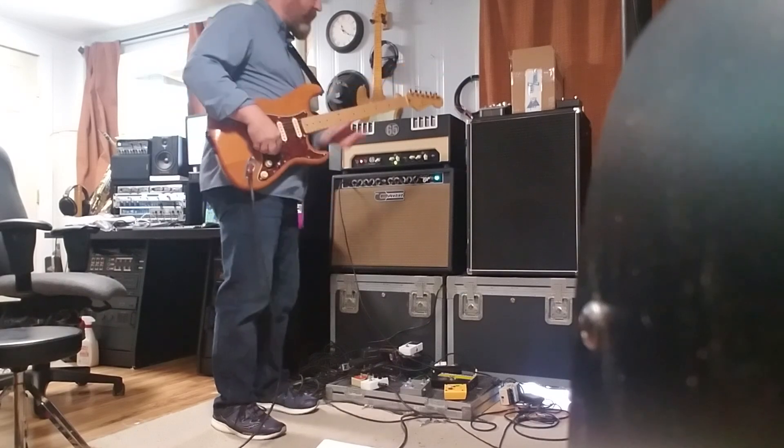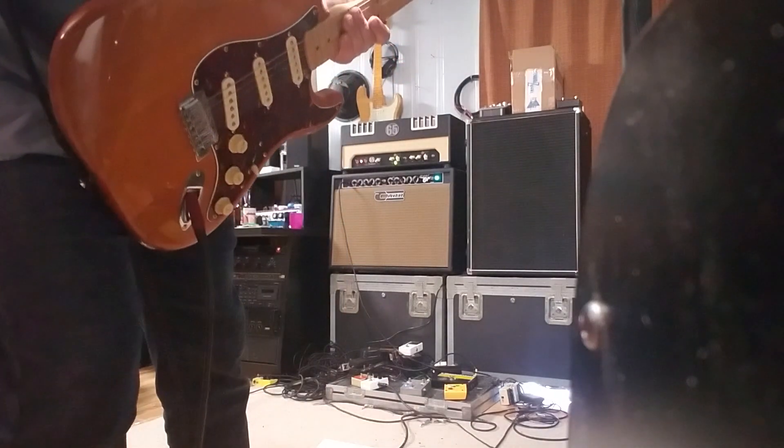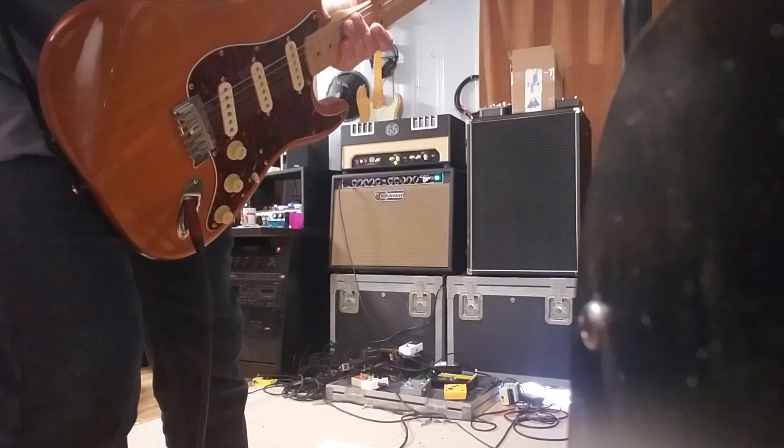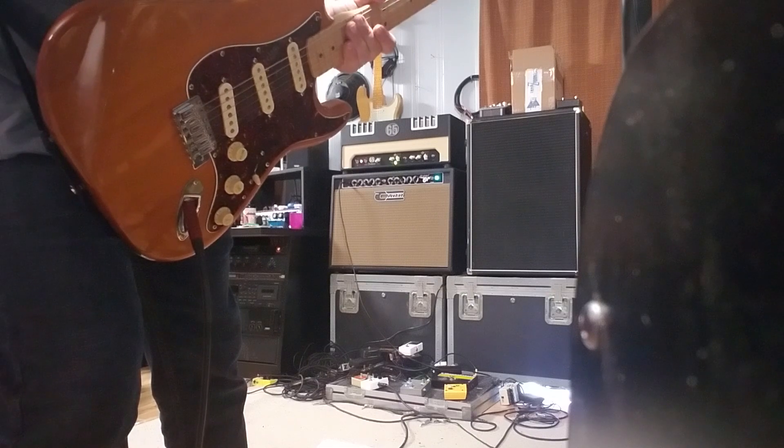It's definitely a good volume — it's loud in the room. I don't know if the mic on the phone is gonna capture that, but that's a comparison of those two amps a little bit.